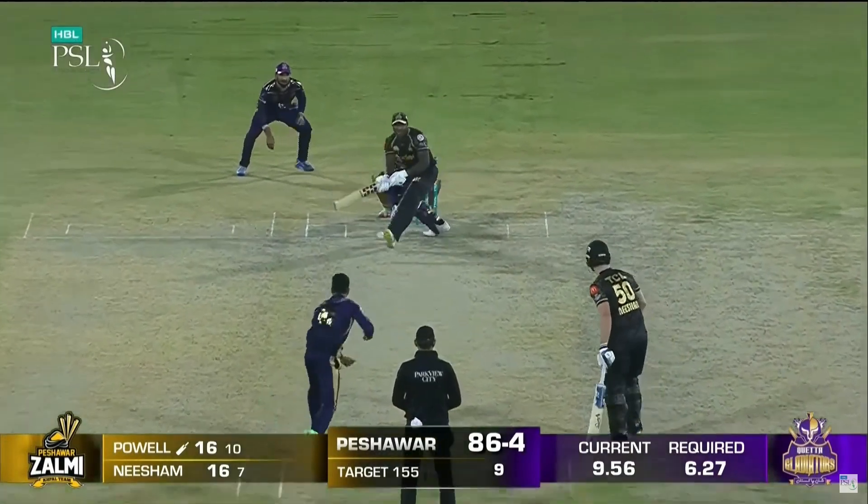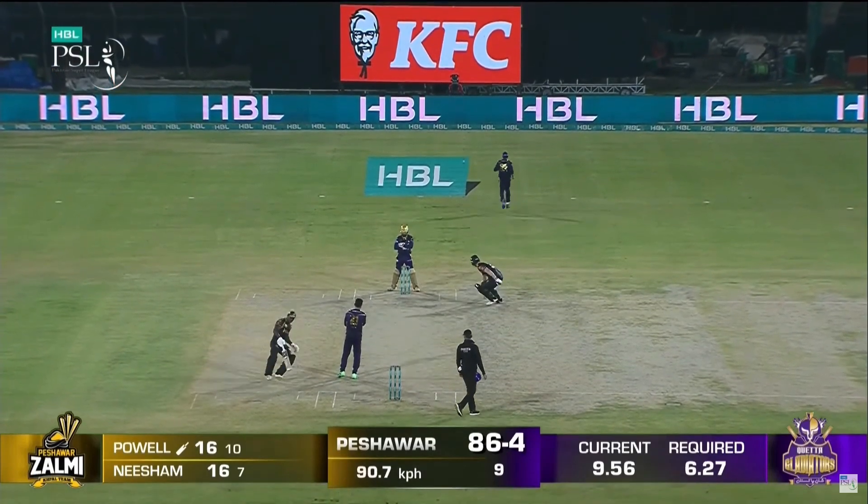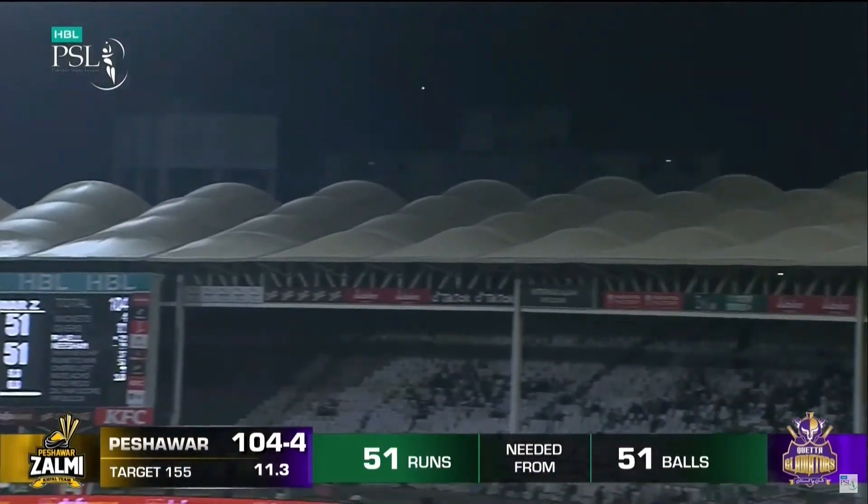There were 60 runs in the next 5 overs. There are 5 runs in the next 5 overs — you can get a pen. They do the work from the pen.